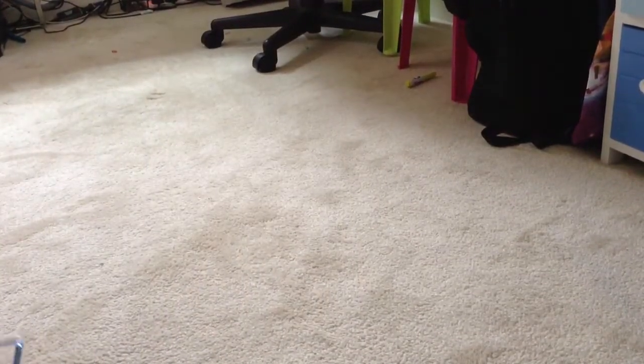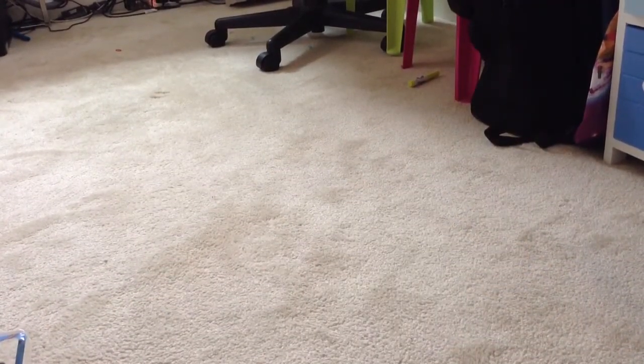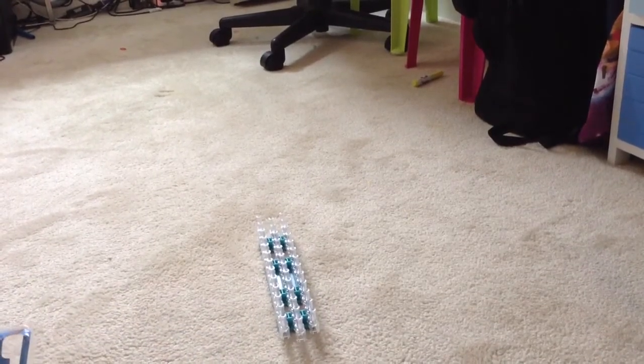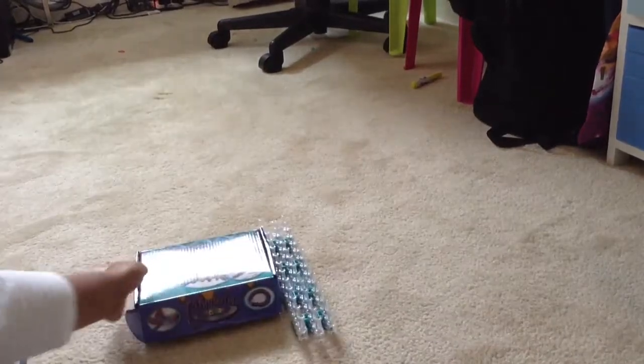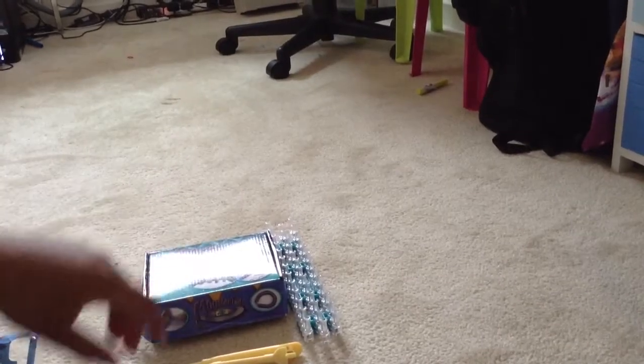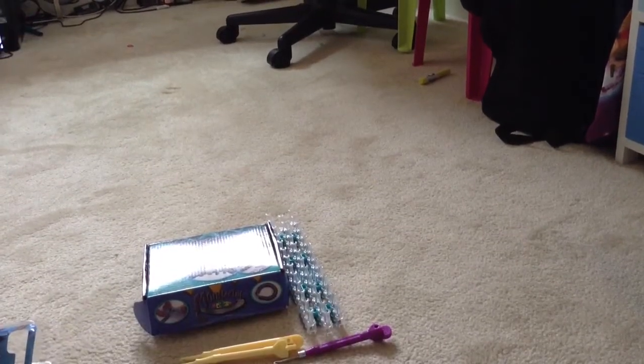I also got a Rainbow Loom, which is quite long, plus loads of different bands and accessories. I hope you enjoyed this video — I'll see you guys later, bye!